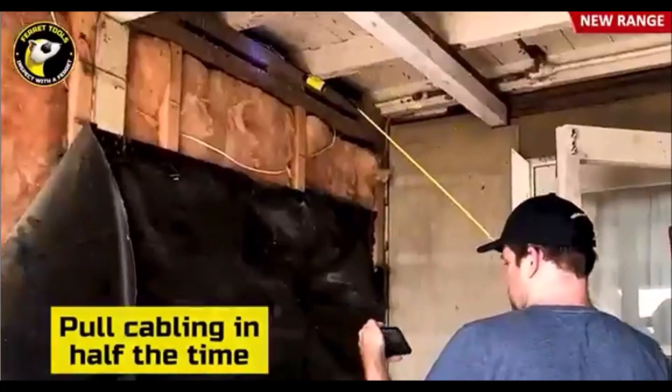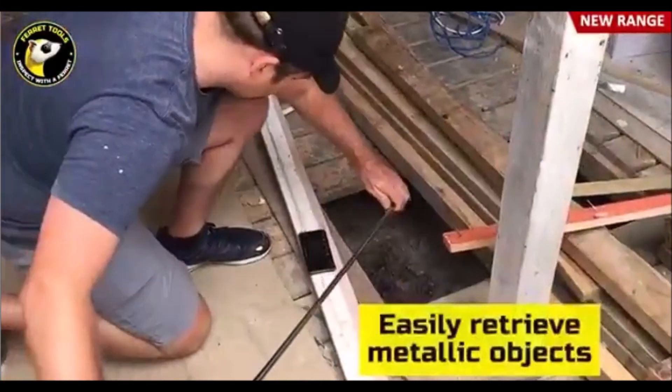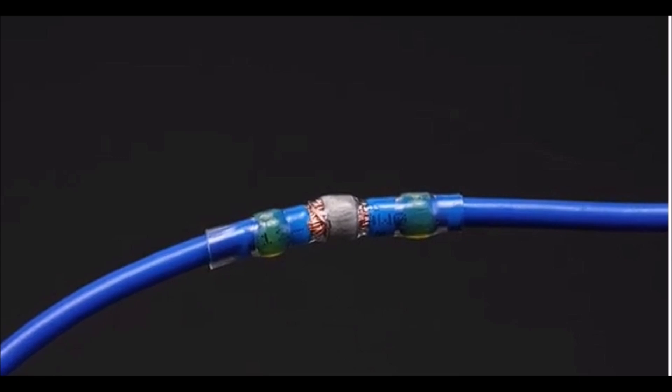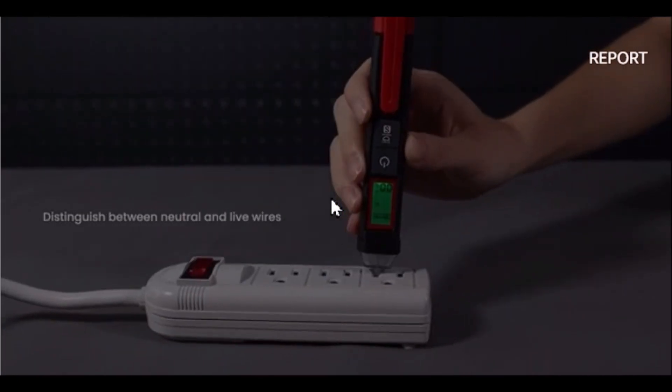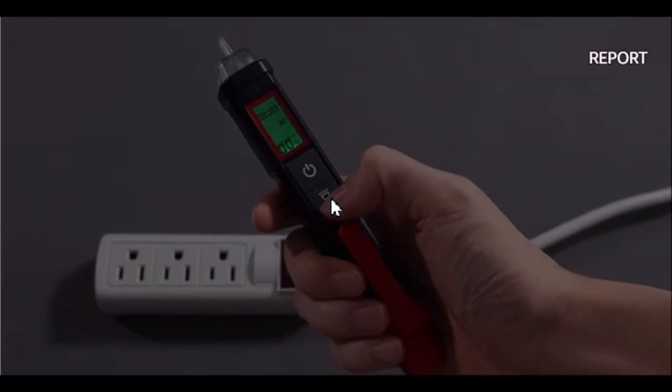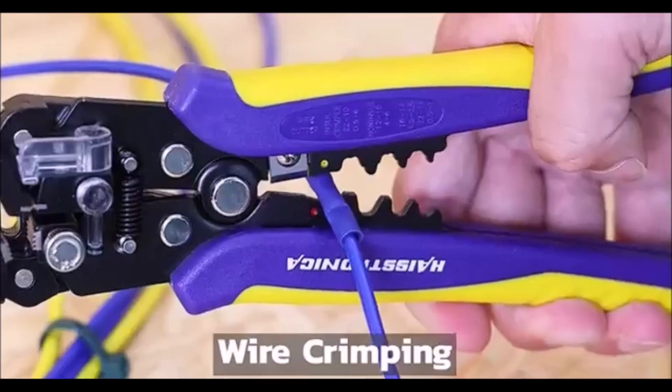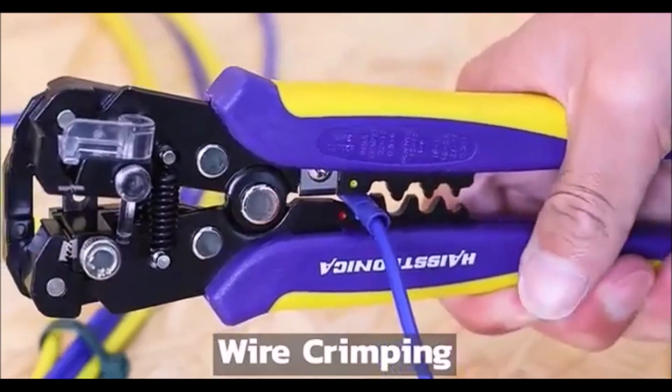Hey everyone, welcome back to the channel. Today, we've got a special video for all the DIY enthusiasts and electricians out there. We're counting down the top 10 tools you absolutely need for your electrical projects. Whether you're a seasoned pro or just starting out, these tools will make your work easier and more efficient. Let's dive right in.